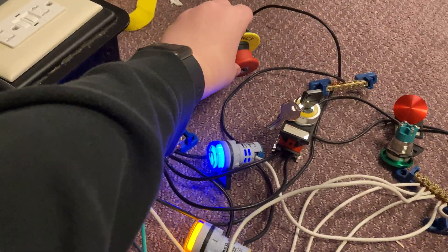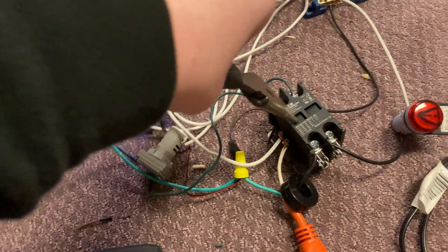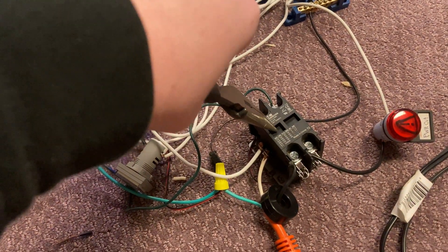So now if we hit the e-stop, the ready light goes out. And if we manually press in the contactor, nothing happens.